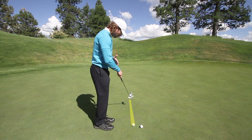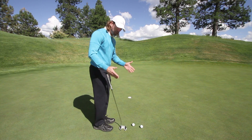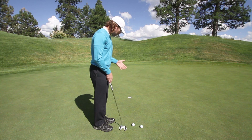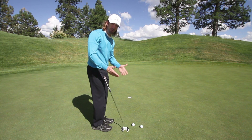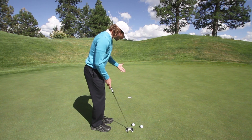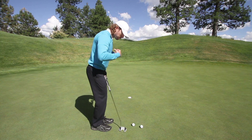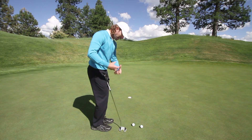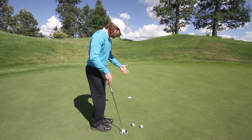...you visualize the line you want that ball to roll on, rather than fixating on your stroke. That may seem oversimplified, but the reality is your brain will compensate for flaws in your stroke — which we all have — enough that if you visualize the line rather than getting bound up and focused on the stroke mechanics, you'll have a much better chance of making the putt.